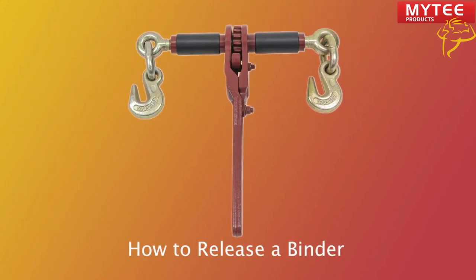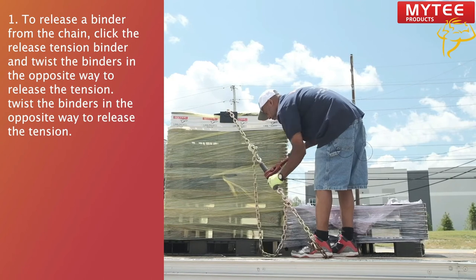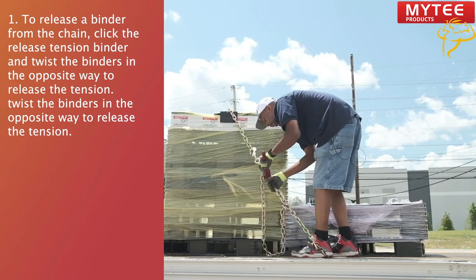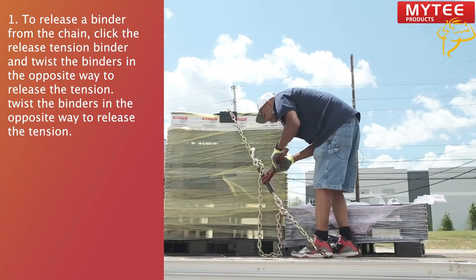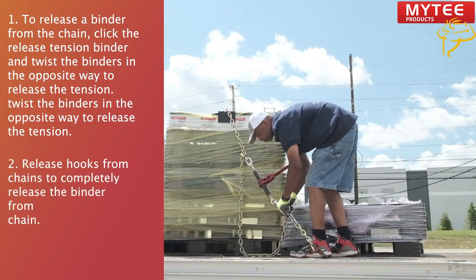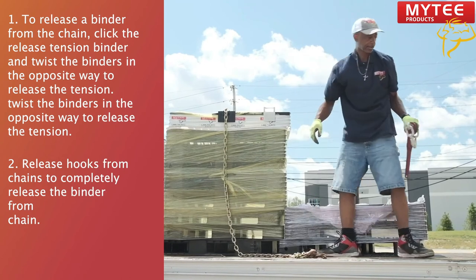Next we'll show you how to release a ratchet binder. This process should be done slowly and carefully. To release a binder from the chain, click the release tension binder and twist the binders in the opposite way to release the tension. Then simply release the hooks from the chain. The chain has now been unbound from the binder.